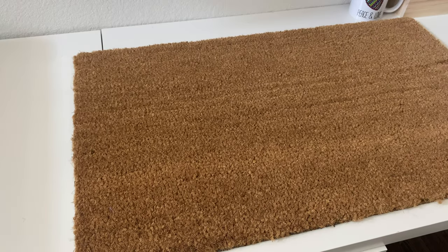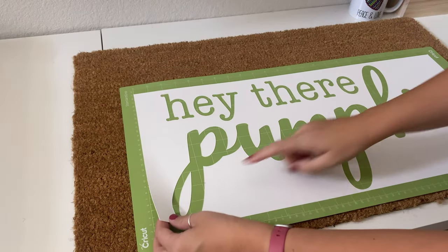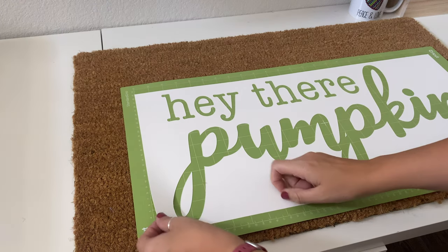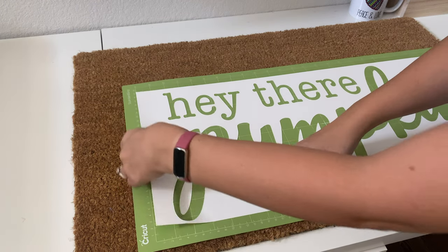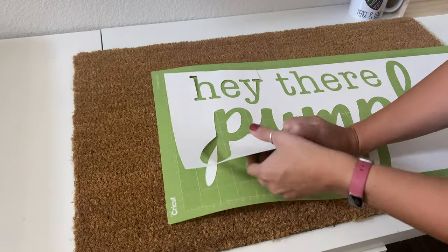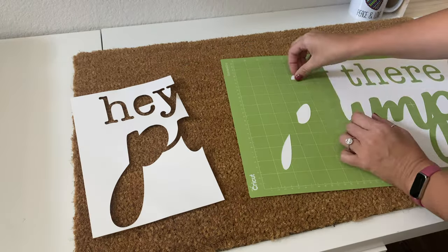Here's the doormat I'm using — I got it really cheap at Target, so I'll link it in the description below. This is the 18 by 30 inch doormat and it comes in a couple different sizes. Now all we need to do is peel up our stencil. When we peel it up, it's going to leave behind those little pieces, like in the center of the P's and the E's — that's okay, we'll grab them later. We're just going to peel this up piece by piece and put it on the doormat, then place those little pieces where they need to go as well.